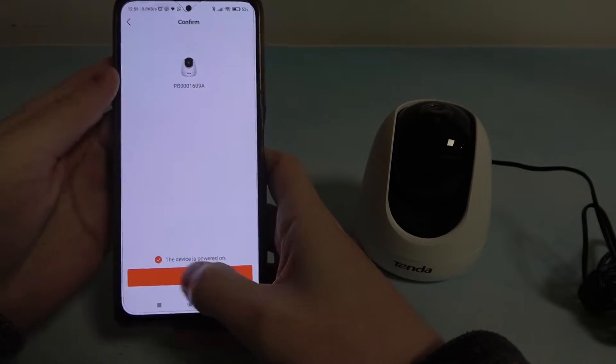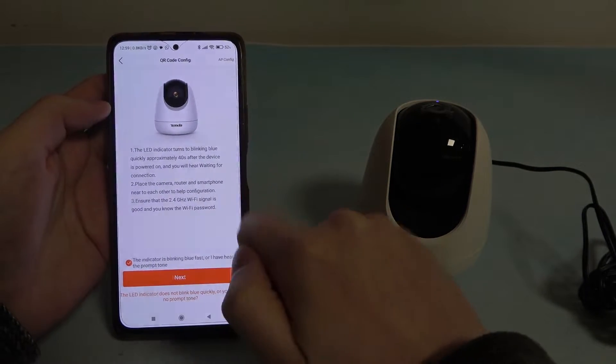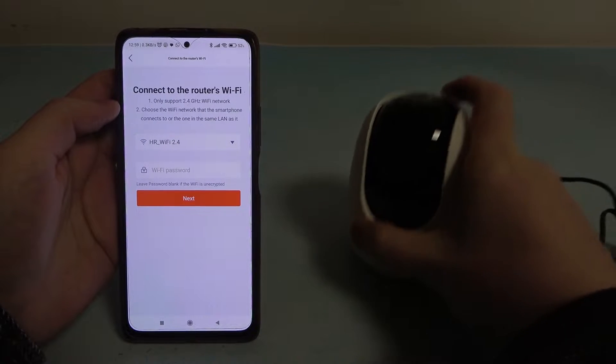This device is powered on — click on Add, allow all of the permissions and click on Next. Now we need to connect our camera with the Wi-Fi.